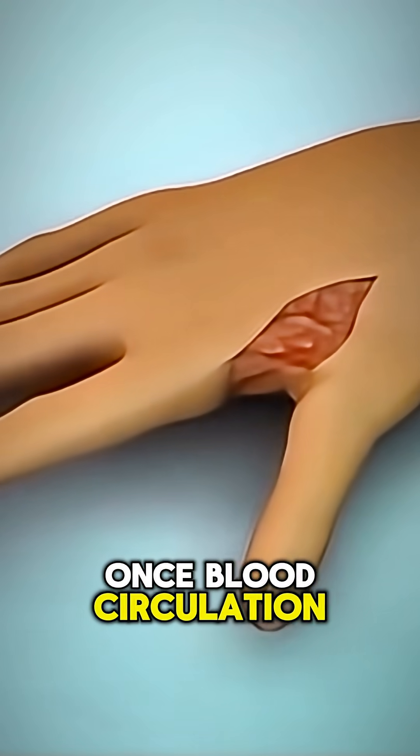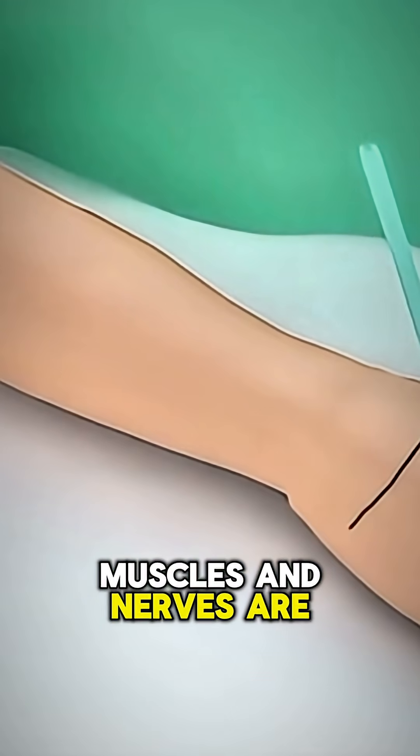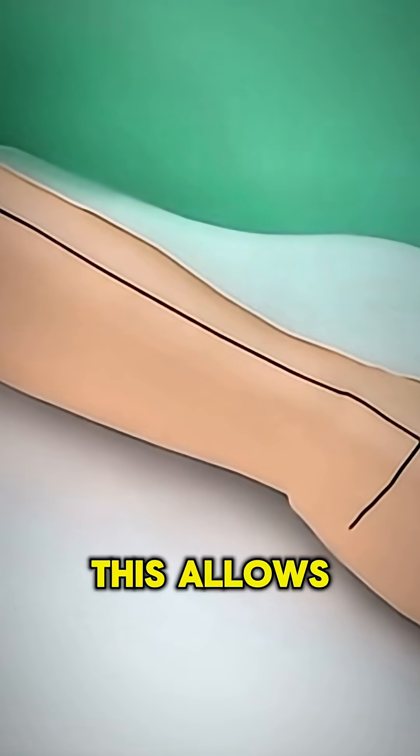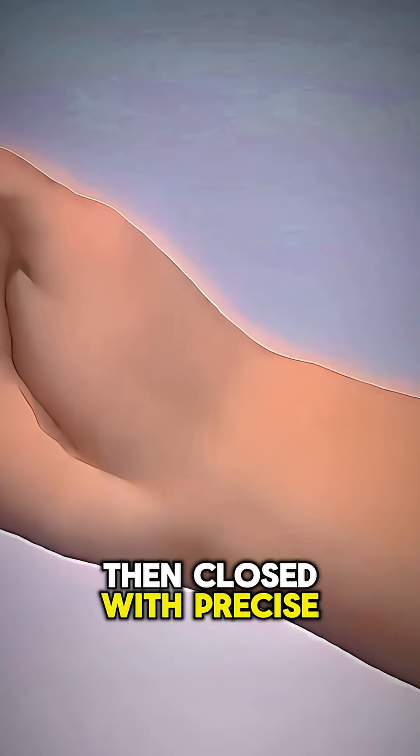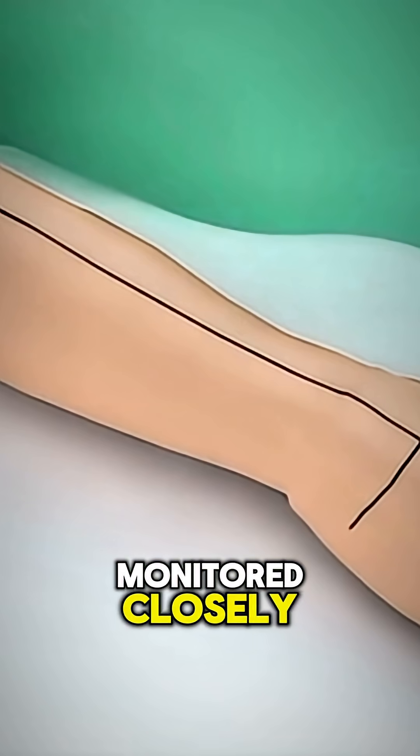Once blood circulation returns, tendons, muscles, and nerves are connected one by one. This allows the patient to eventually regain movement and sensation. The new hand is then closed with precise sutures and the patient is monitored closely.